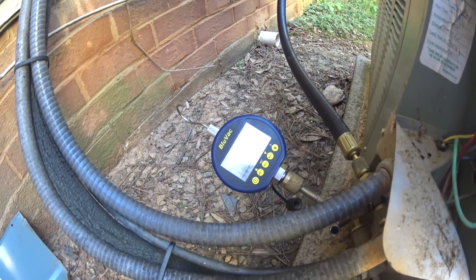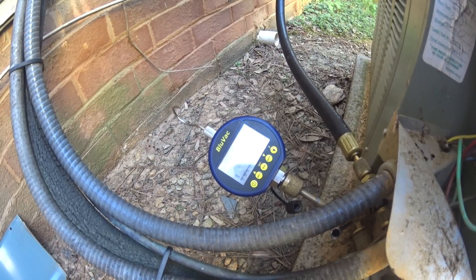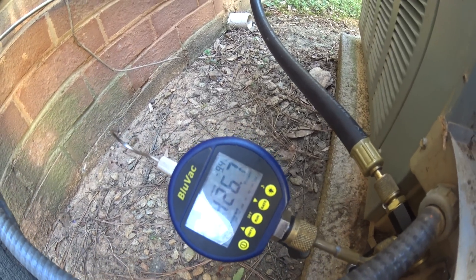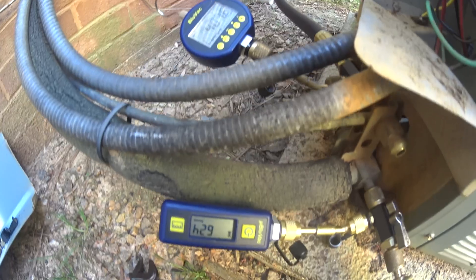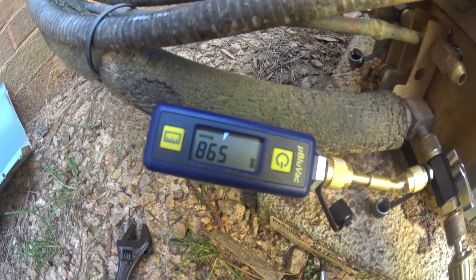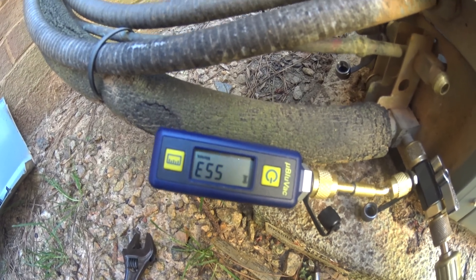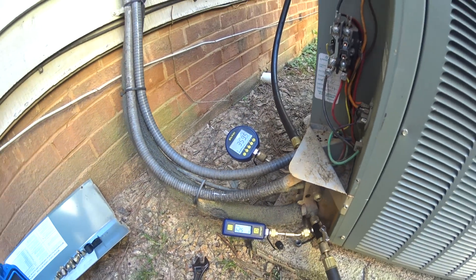Let them both read what the vacuum's pulling from the tip and let it run for a little while. As you can see, that BlueVac — the original BlueVac — is under 500 already, and this one's not far behind. We'll let them both run for a bit and we'll be right back.